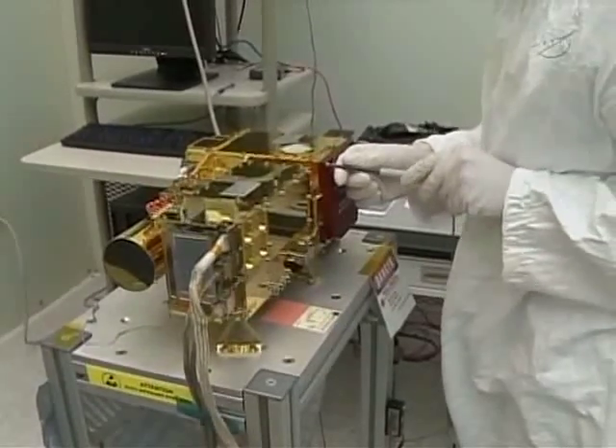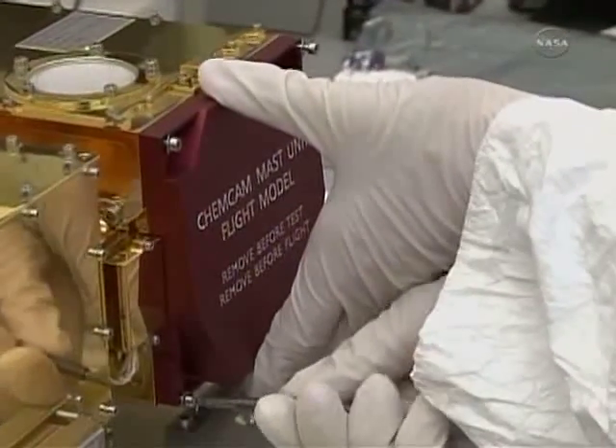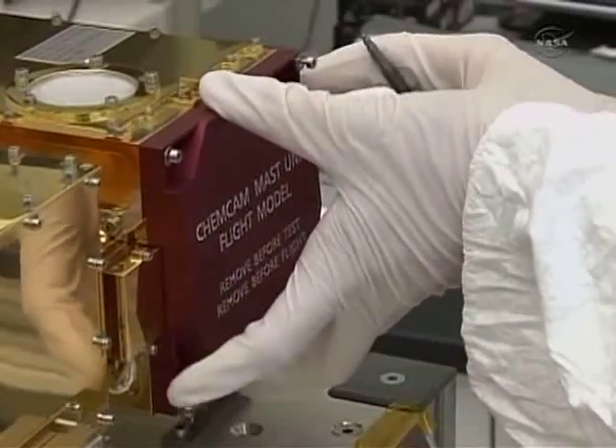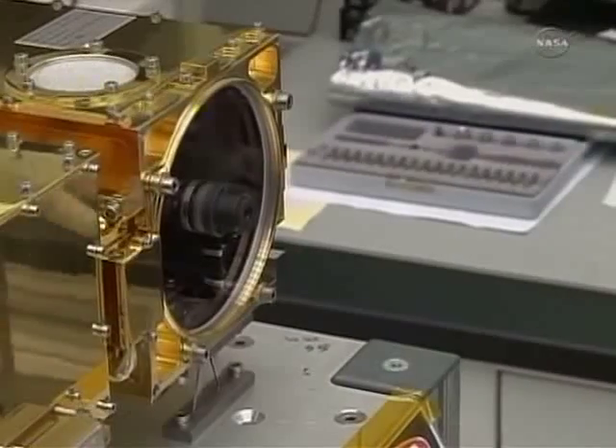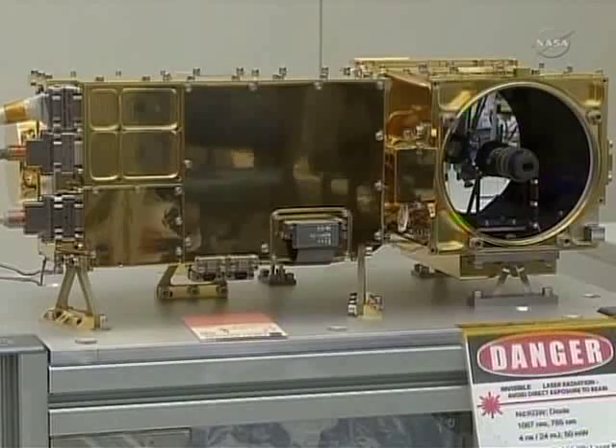This is the mast unit, and this was contributed by France. It consists of the laser, the electronics for that laser, a telescope with a four-and-a-half-inch diameter, and a camera that takes RMI images.